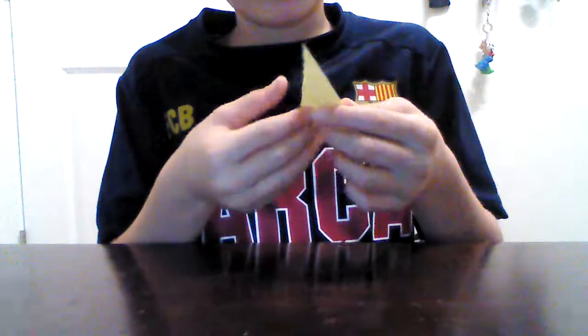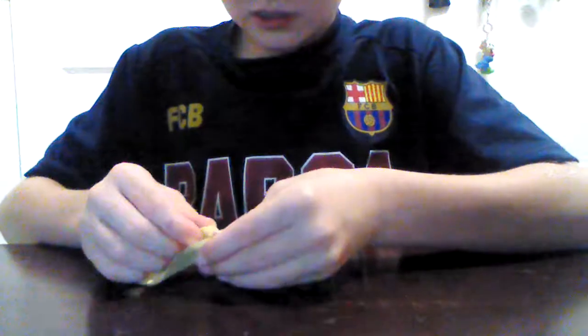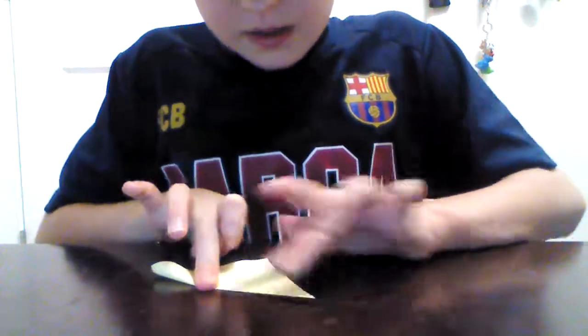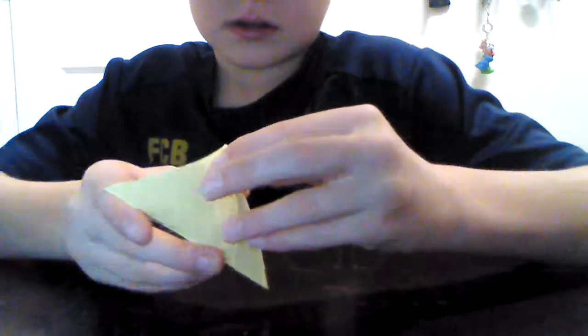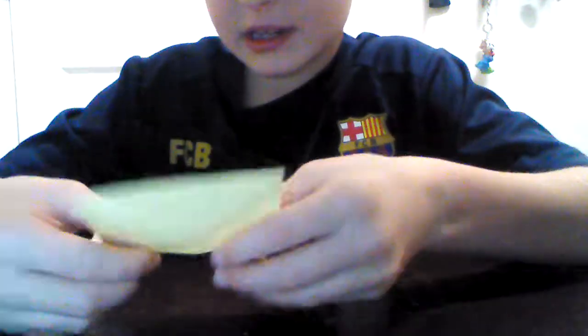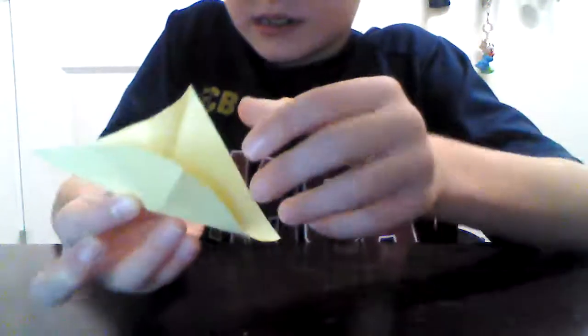Now, once you've got this, you're going to crease it where it's supposed to be creased. Then you're going to unfold it, then fold it like this again. You're going to do the same thing — now you have it on both sides. You have a crease right there, and then you're going to unfold it again. Then you're going to fold this side, so you have this, then you're going to put it together.